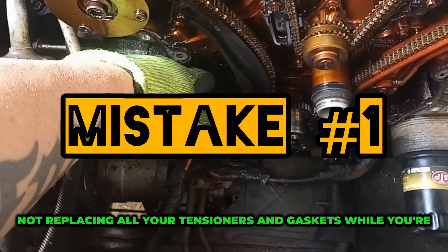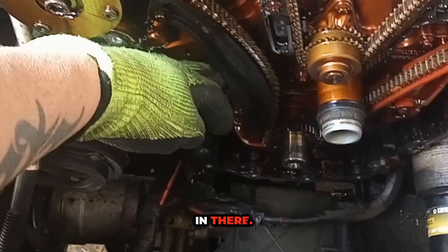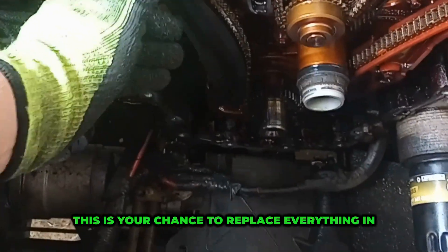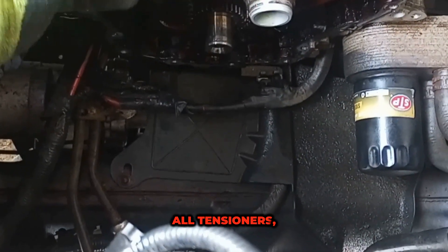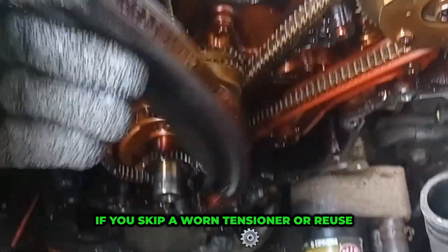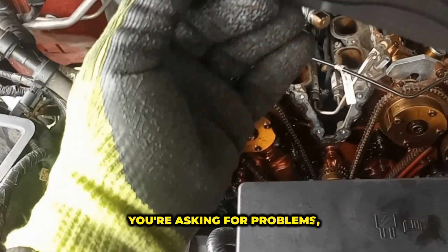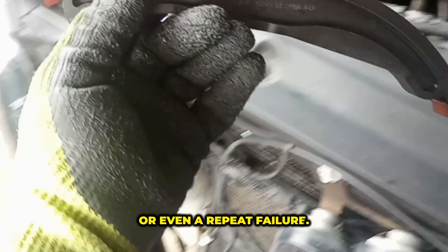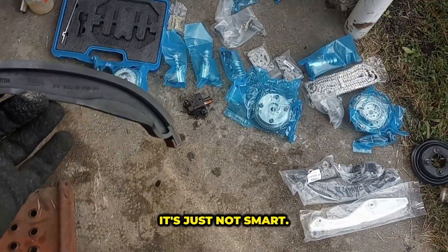Mistake number one: not replacing all your tensioners and gaskets while you're in there. When you're doing a timing chain replacement, this is your chance to replace everything in the system. That means the chain, the guides, all tensioners, and every gasket and seal that comes off. If you skip a worn tensioner or reuse an old gasket, you're asking for problems — a loose chain, oil leaks, or even a repeat failure. Think of it like building a house and reusing rusty nails. It's just not smart.